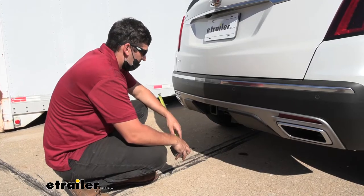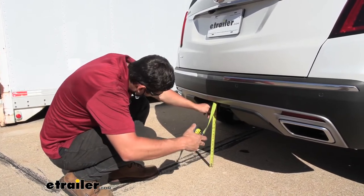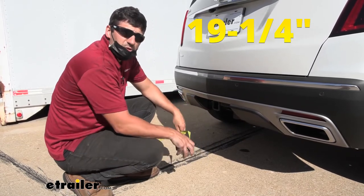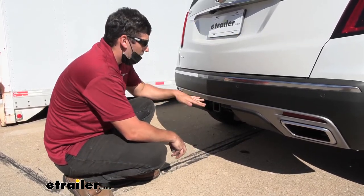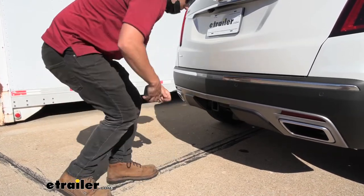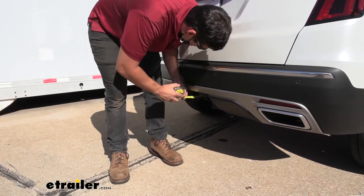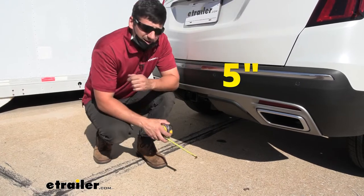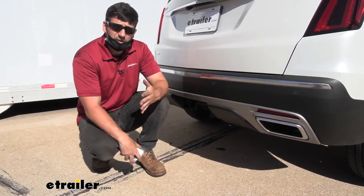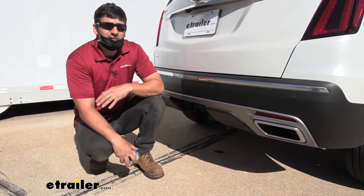We've got a couple of measurements for you. The first is the distance from the ground to the top inside edge of the receiver tube opening — it's right at 19 and a quarter inches. That's useful when selecting your ball mount so you can get the correct rise and drop to tow your trailer level. We also have the distance from the center of the hitch pin hole to the outside edge of the bumper — that's right at 5 inches, which is useful when selecting folding accessories like a bike rack or cargo carrier so they don't contact the vehicle in the stowed position.